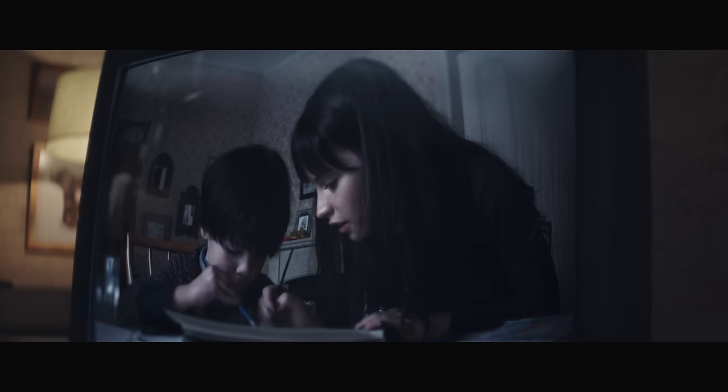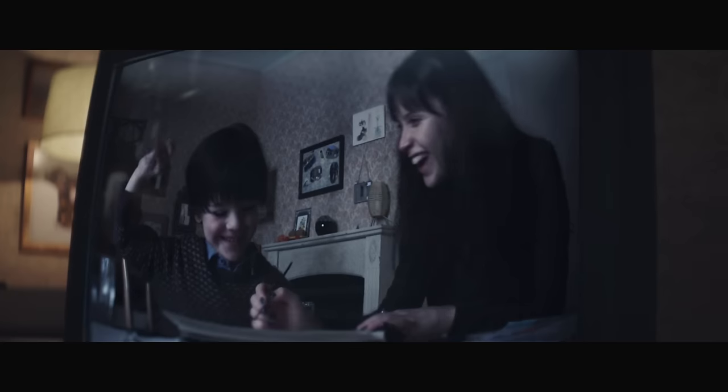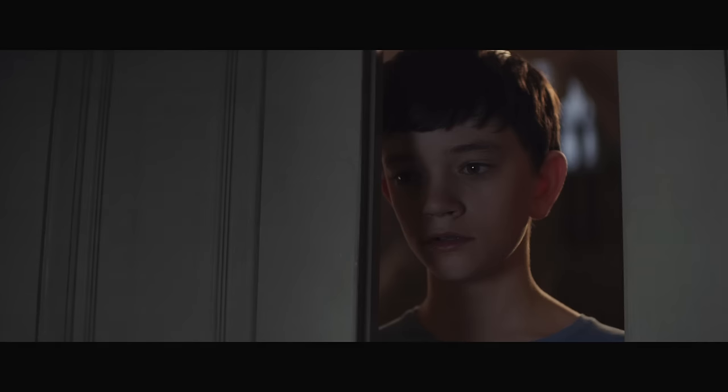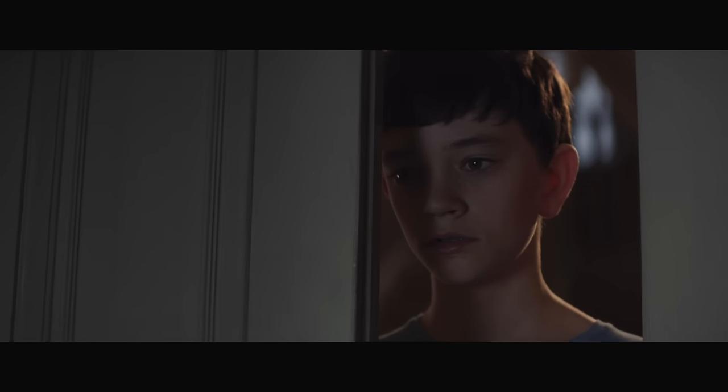And then mix it together. What colour is that? Brown. It's a nice, sludgy brown. But we have brown in here. That's true.